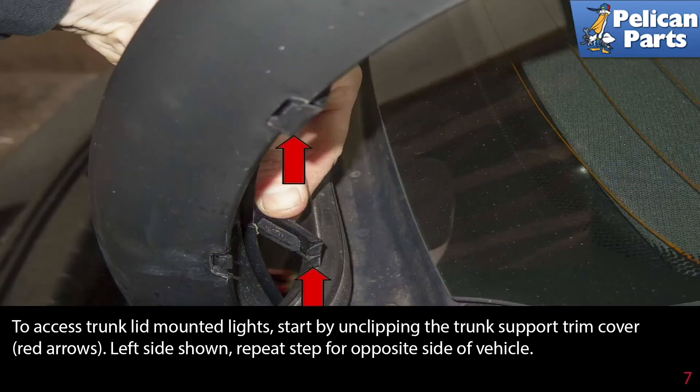To access the trunk lid mounted lights, start by unclipping the trunk support trim cover, indicated by the red arrows. The left side is shown. Repeat the step for the opposite side of the vehicle.